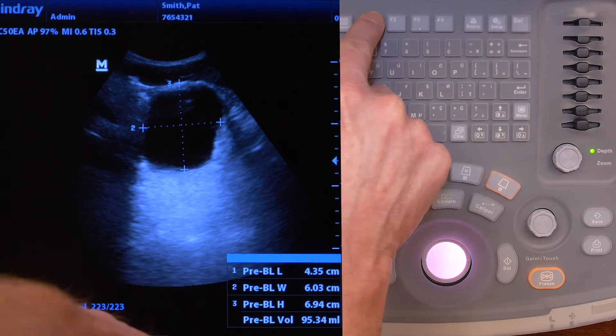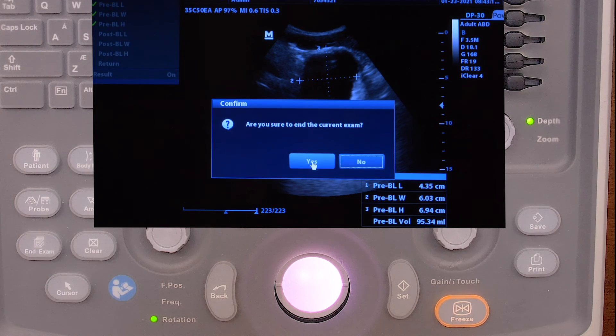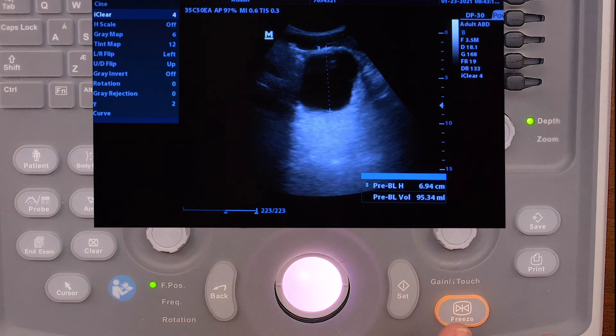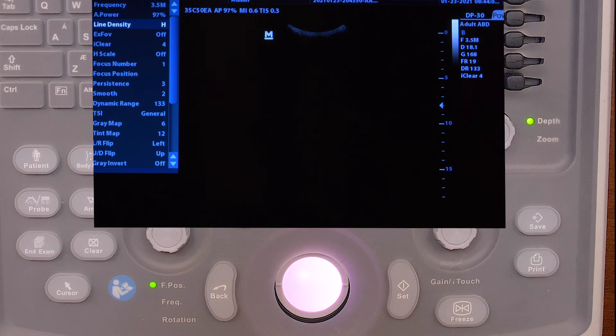Hit F1 to save that image. Then hit end exam and hit yes. Then drop that patient information box off and you're ready for the next measurement.